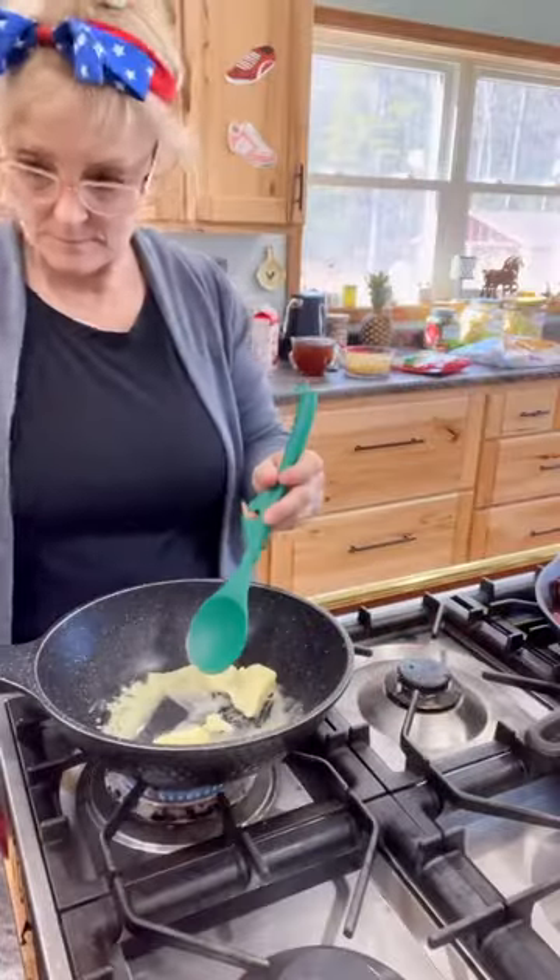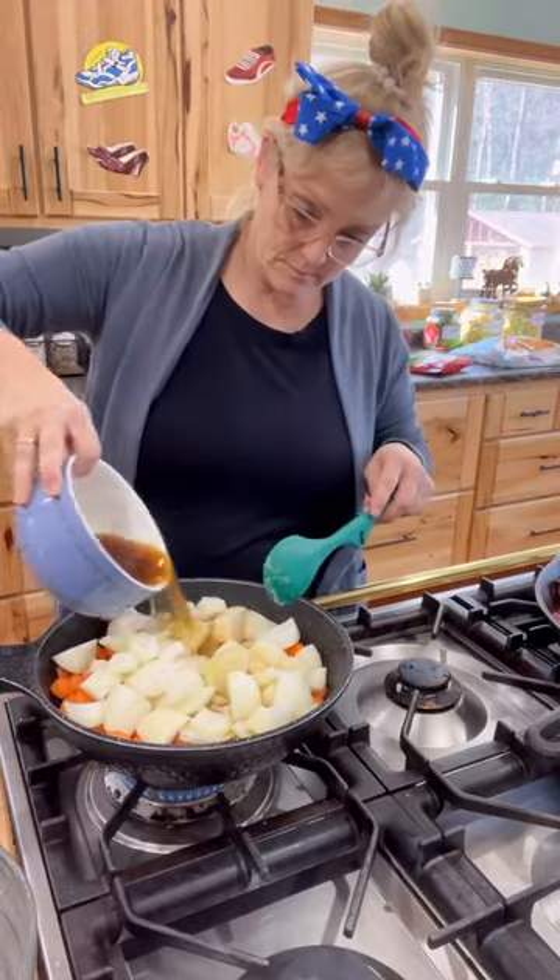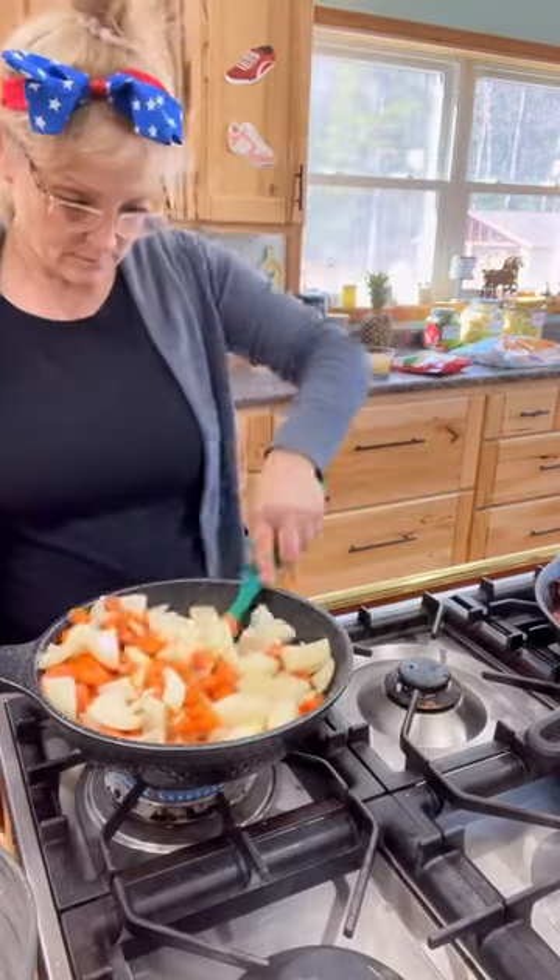In another pan, I combined four cups of chopped carrots, one stick of butter, two onions chopped, and then two cups of beef broth. I simmered that and set that aside.